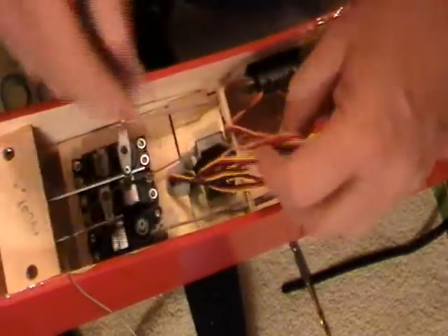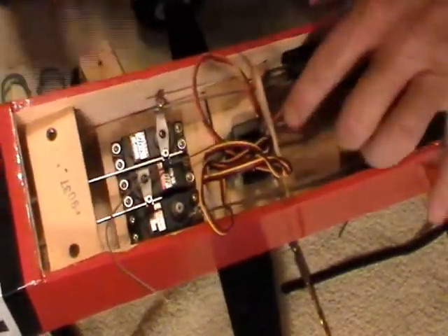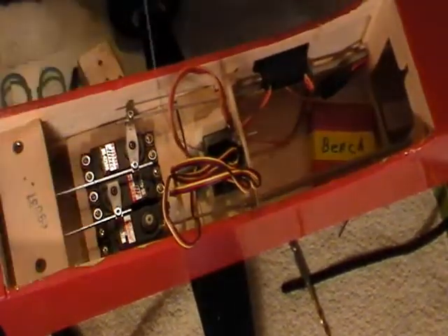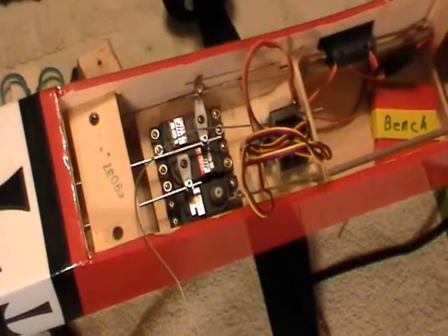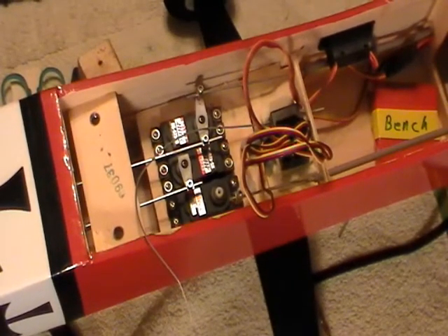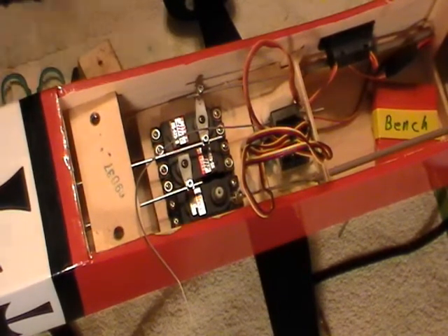Now the receiver is nice and secure. We'll tie these wires up here in just a minute and get them out of the way. We've got our antenna — our little short antenna — sticking out right here. Let me get some tubing. Get yourself a package of shrink wrap, or heat shrink.